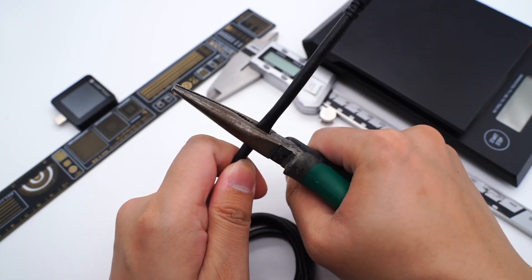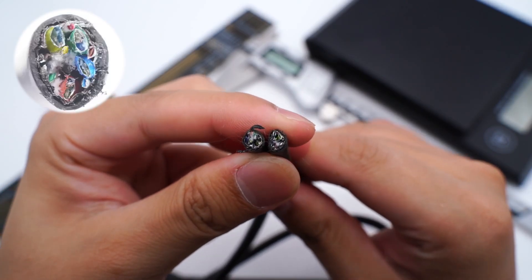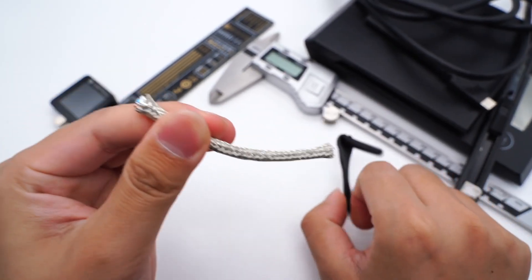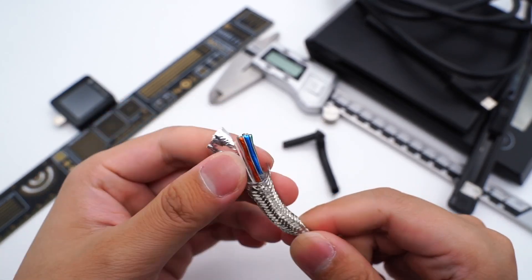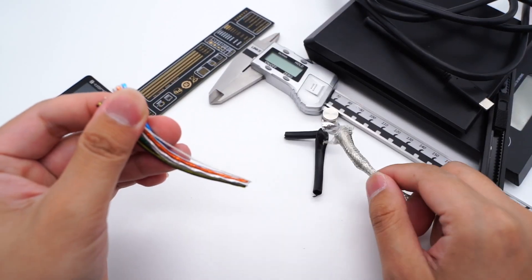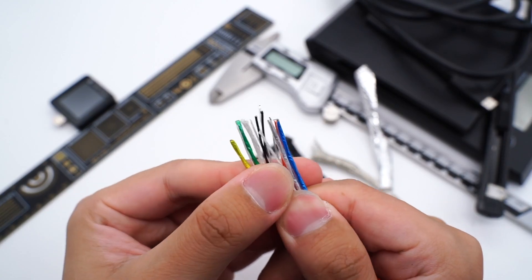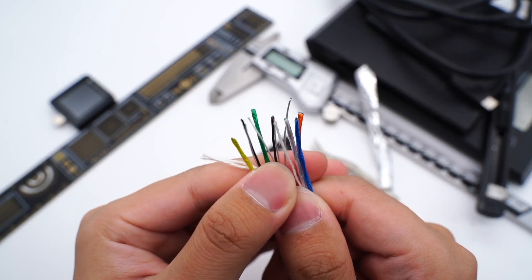Like the Apple Thunderbolt cable, there are lots of wires inside. Removing the outer layer reveals a braided shielding layer underneath, and there is another layer of aluminum foil which tightly wraps the internal wires. There are 14 wires in total, including 4 colored wires, 2 black wires, 5 silver wires, and 3 tensile fibers.